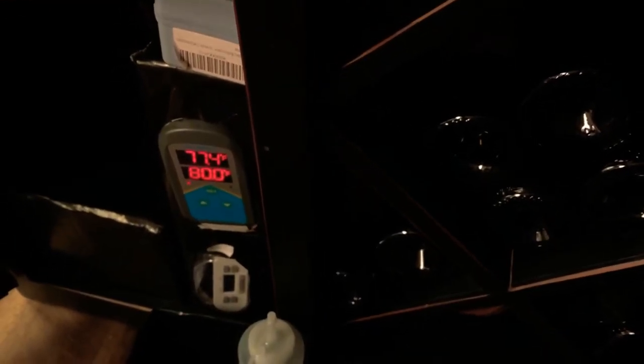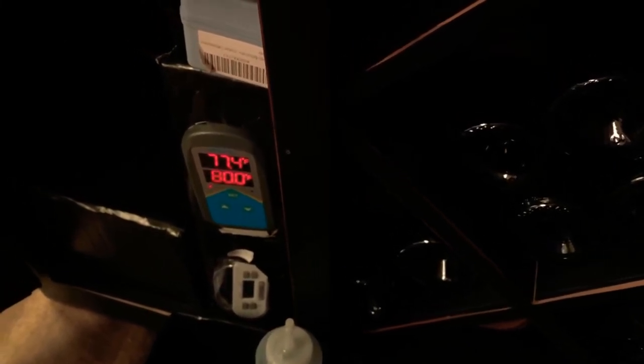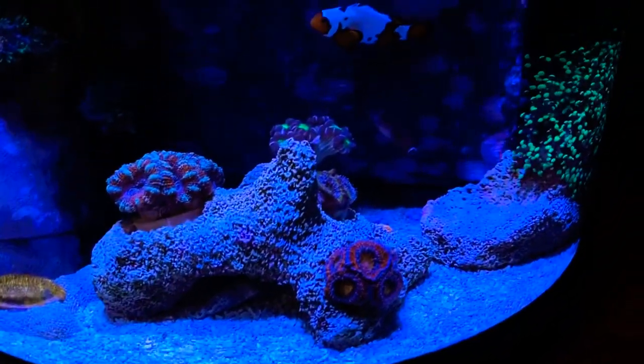I also have a heater controller — essentially you plug your heater into the unit and it has a probe that goes into the tank to monitor temperature. I have it set so it won't go over 80°F. Right now it's reading 77.4°F, but if it ever went over 80 it would automatically shut the heater off for a little extra protection.